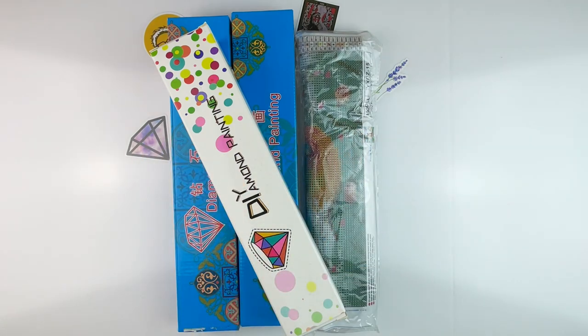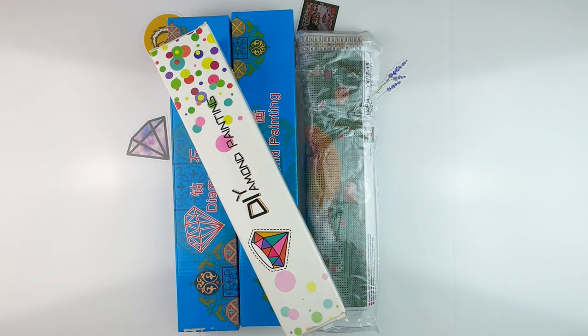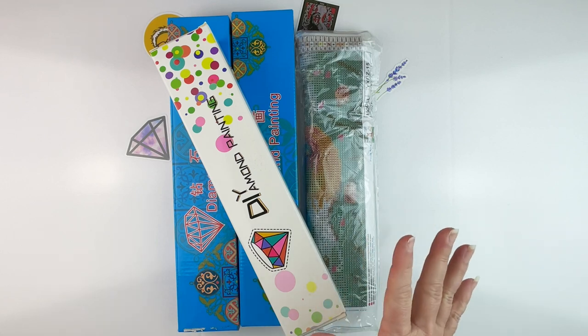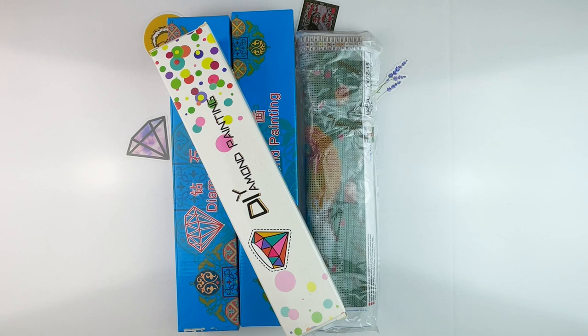Hello fellow diamond painting addicts and welcome back to Diamond Painting Anonymous. I'm Daphne and I'm here today with my latest budget haul from Amazon. I love to shop on Amazon because I live rurally and I periodically look for inexpensive diamond paintings. For all the paintings I've bought from Amazon, I've only had issues with one or two.